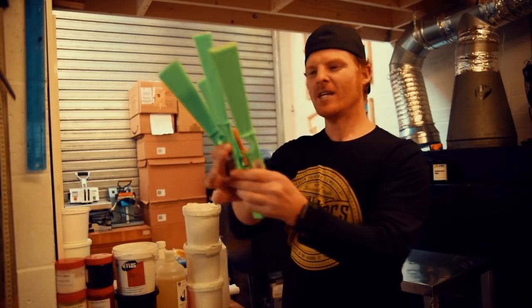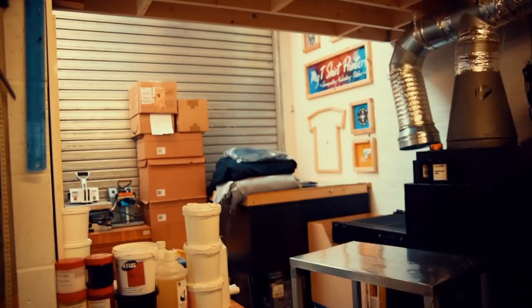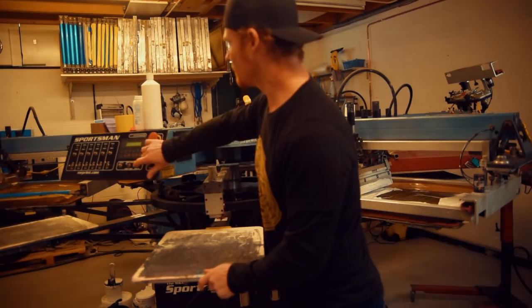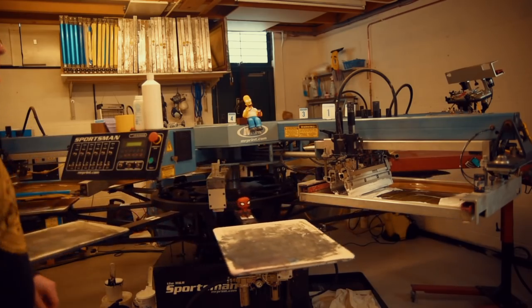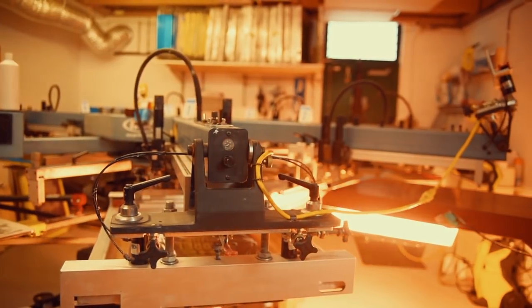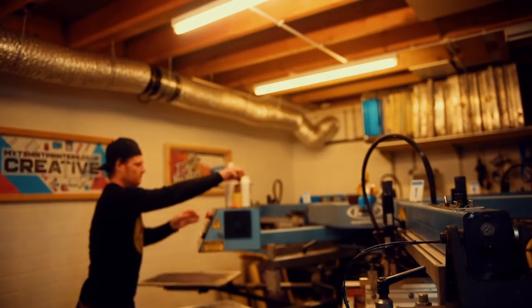I bought these ink spatulas but I don't want to use them because I really like them — don't want to get them dirty. It's really cold in here, so I'm just gonna warm up the pallets a bit.